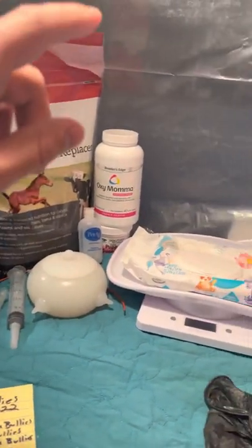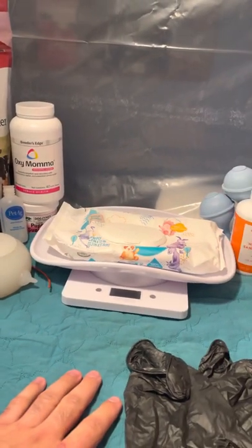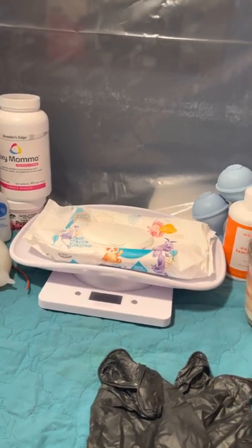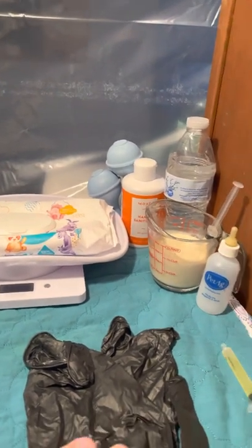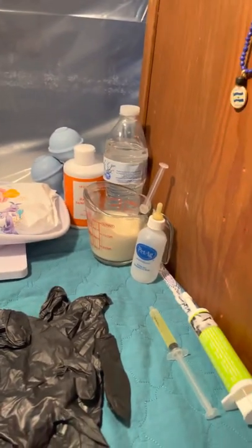We got some milk, some supplements for the mom, puppy feeding formula for emergencies, our little scale so we know we're feeding the puppy correctly aside from him feeding off his mom. Hand sanitizer, gloves, milk — we just made extra colostrum just in case mom isn't producing enough.